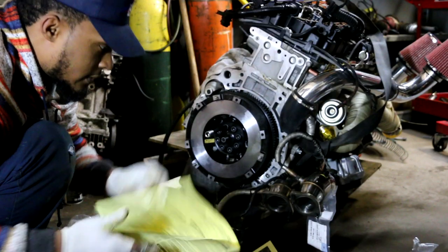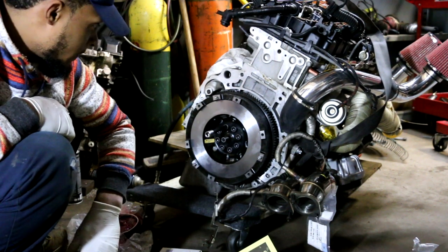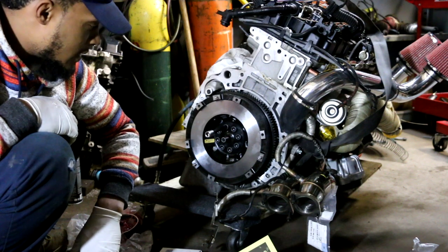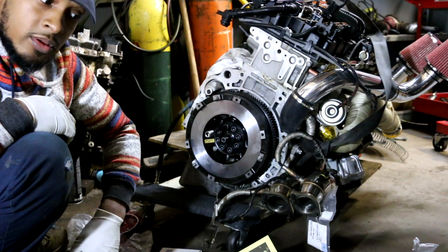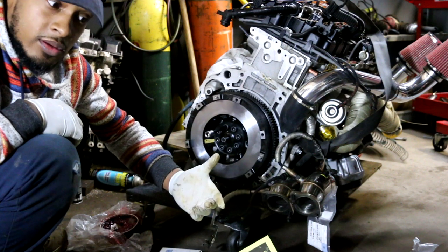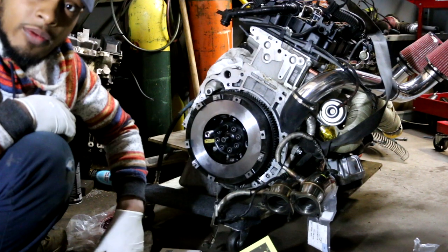Clutch components. They told me to use threadlocker, inspect the flywheel, and they also said that if you plan on racing your engine use the best hardware available. If you were building a race engine, call ARP and probably get some ARP flywheel bolts.